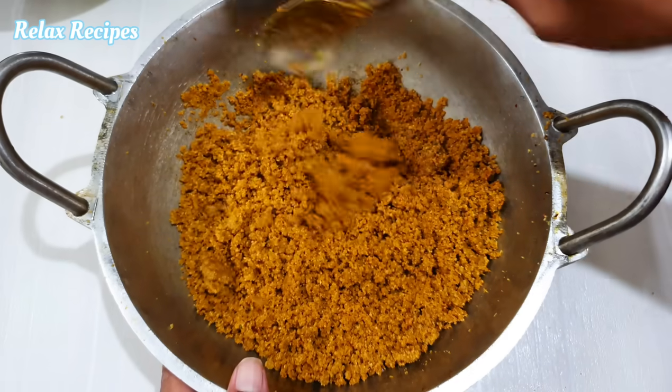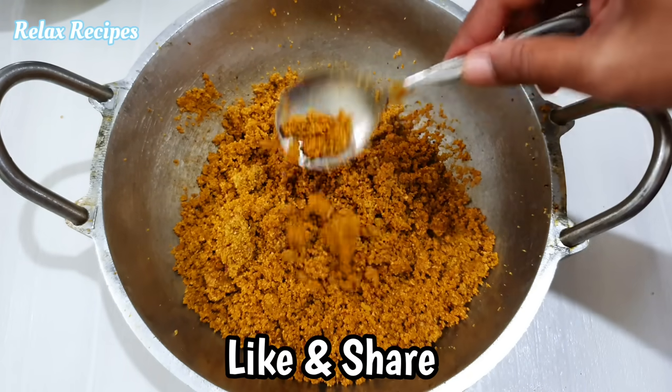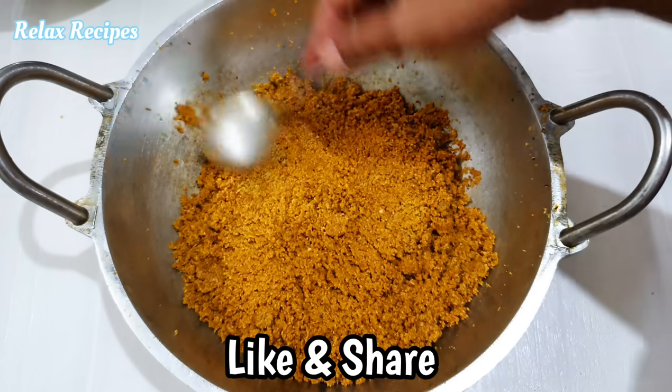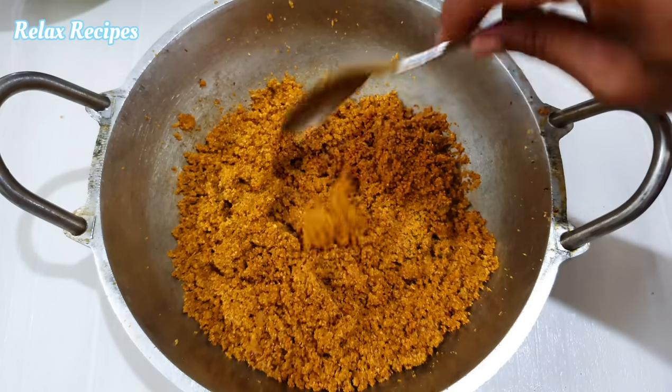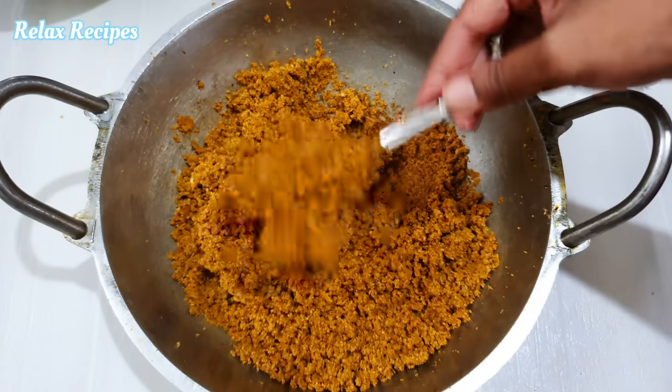Friends, if you try this recipe, please tell me how you are doing it. If you enjoyed this video, please like and share. If you like our channel, please subscribe to our channel and press the bell button. Thank you!